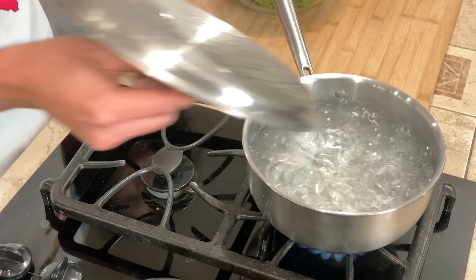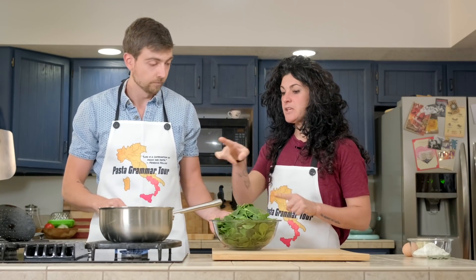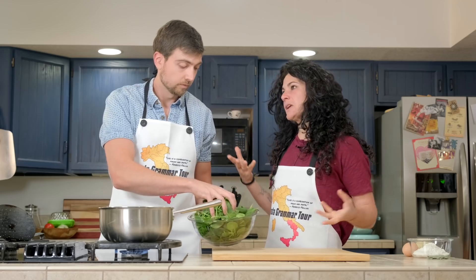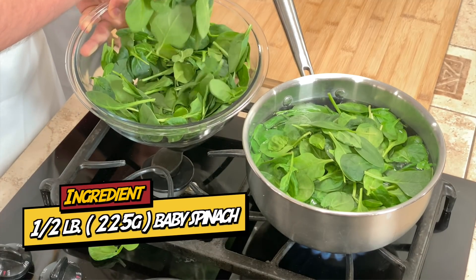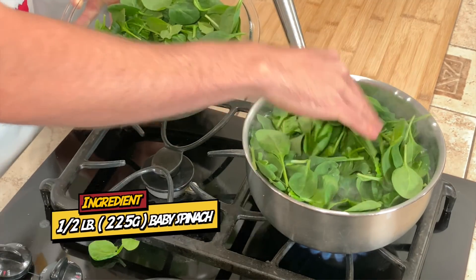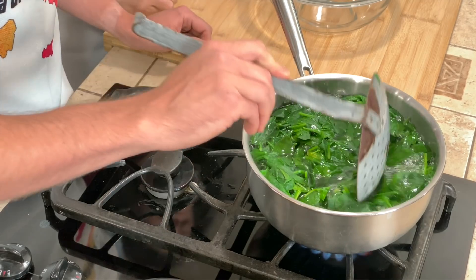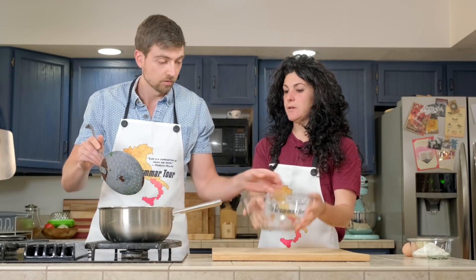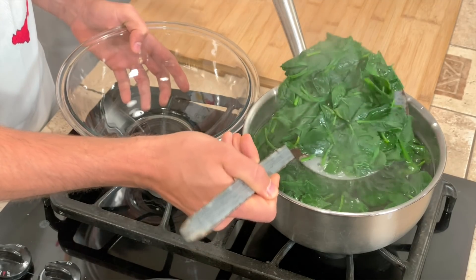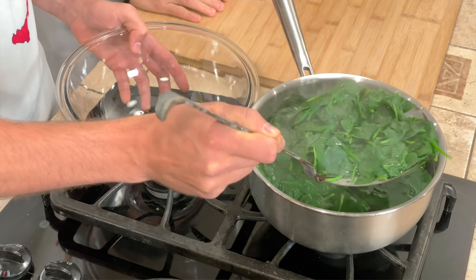Now we start with the spinach because we need to boil them. Look — the water is ready. Put the spinach in; it will take less than one minute. That's a lot of spinach, but after boiling they'll cook down to almost nothing. They're looking pretty soft — I think they are done. Transfer the spinach and try to drain all the water, because we need very dried spinach.